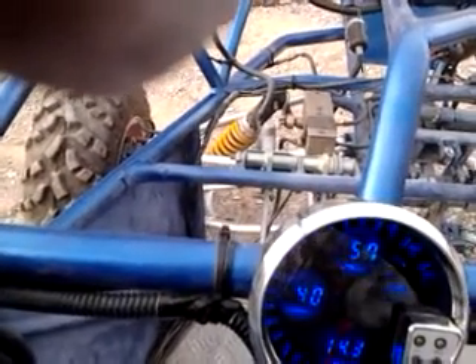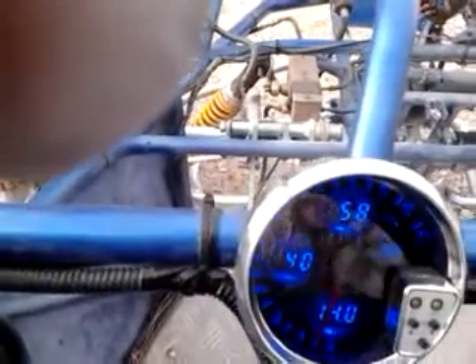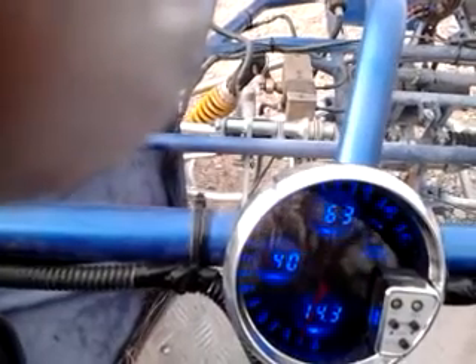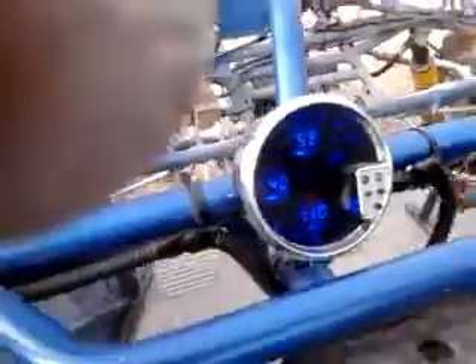According to my gauges — it's really hard to read — it says 16 volts, water's in centigrade and oil's in PSI. The RPMs right now is showing 750. I don't even know if that's right, and it's set for a six cylinder.